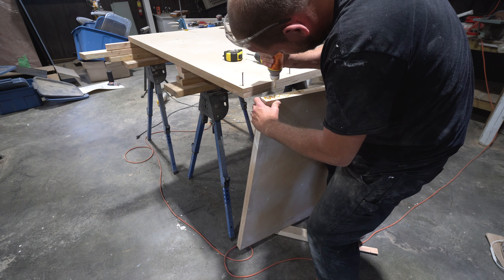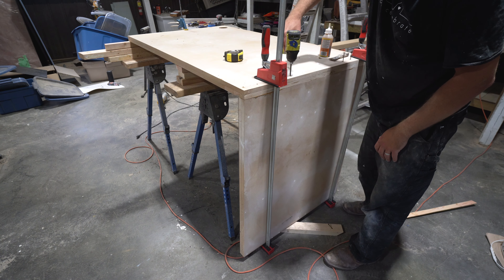One of the countertops had a waterfall edge. To build this, we added a vertical piece on the side and braced it on the back.